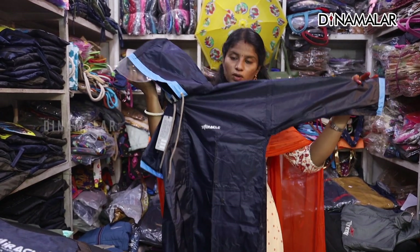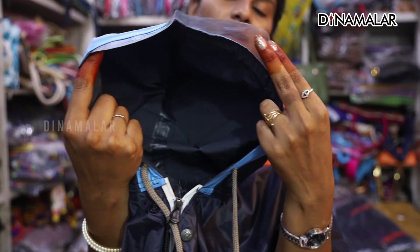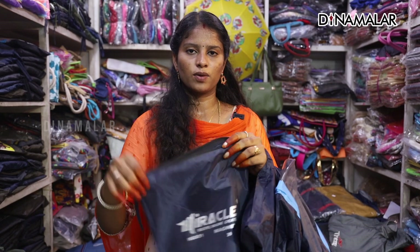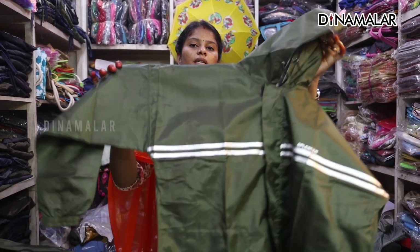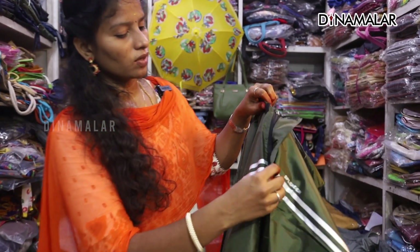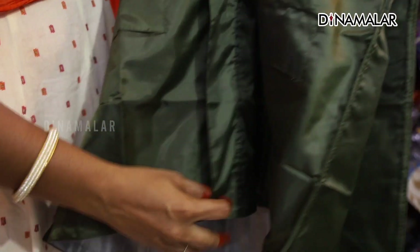We can go to the back. We can see the cap — we can get a cap with it. We can fold it in the back. We can store it in a regular lunch bag or on a bike. This is the bottom of the raincoat. We can cover it at the bottom. In this raincoat, there is a special bag. We can use it outside and inside. The raincoat is very soft and has a zip.